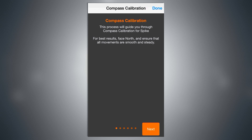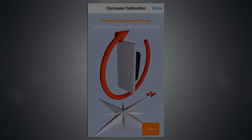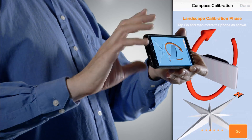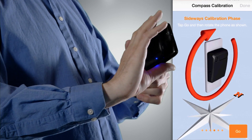Follow the on-screen instructions to rotate your smartphone in a series of directions. To successfully calibrate your smartphone's compass, make sure that your movements are slow and steady, and that each full rotation is approximately 10 seconds long.